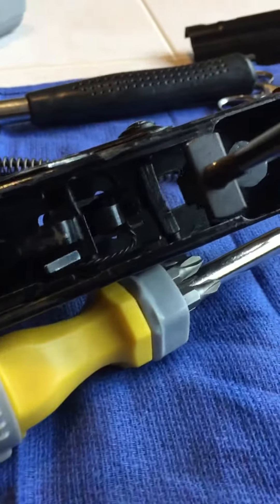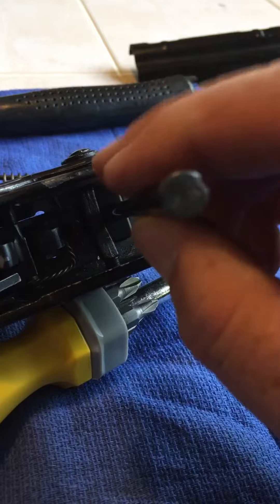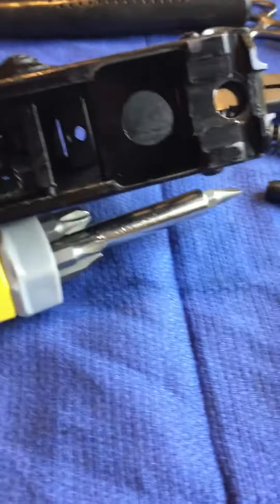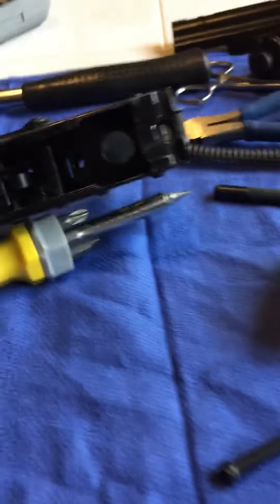So what you can do is take it, put it in the receiver, put it down in that slot, and then unthread it — and there's the nut sitting there. Then all you have to do is take the receiver, put your finger down there, hold the nut in place, and then put your grip and your screw on from the bottom.